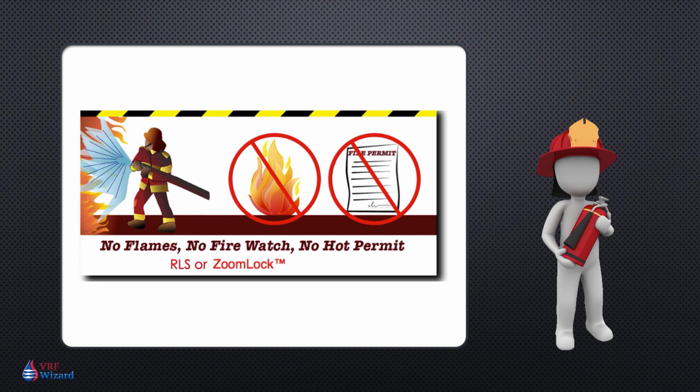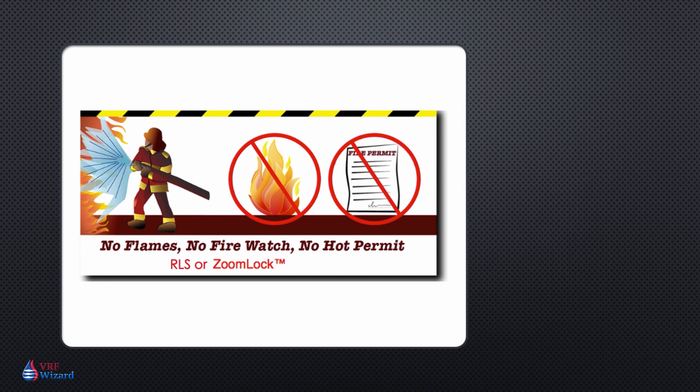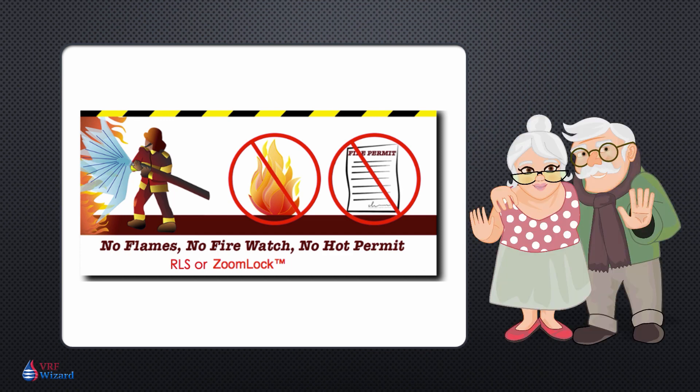Where you would take one person to do a ZoomLock fitting, you're going to need two people in some situations — one to be the fire watch and one to do the actual work. Also, if you have a flammable storage area or other rooms that contain easily ignited materials, a flameless application will work best. If you have people with chemical sensitivities or within a senior living facility, it's just safer overall not to have to use a flame.